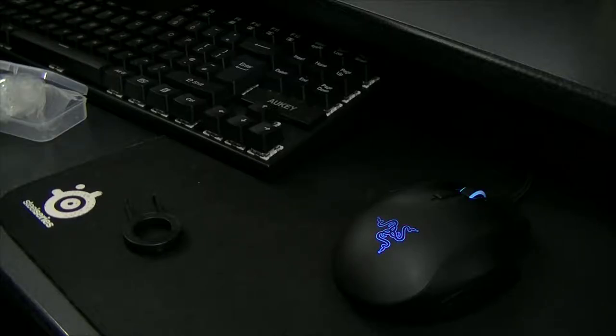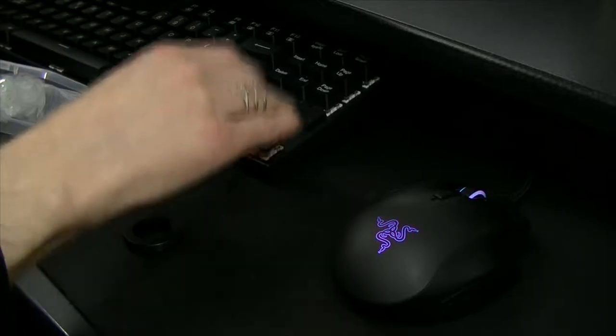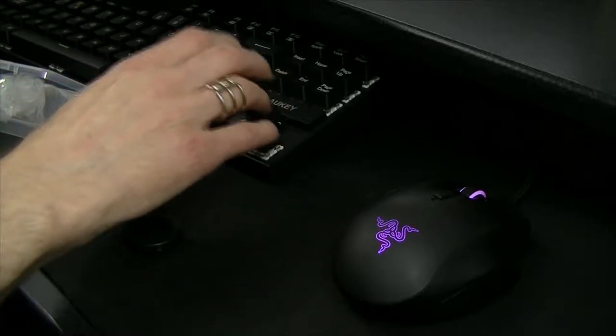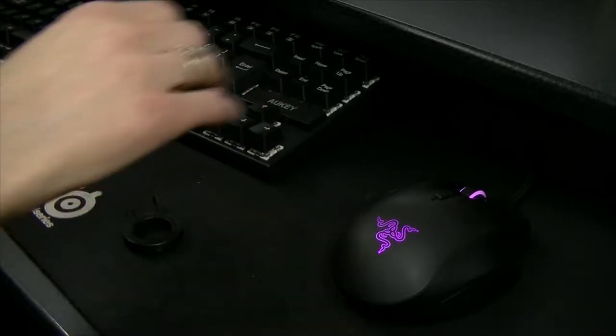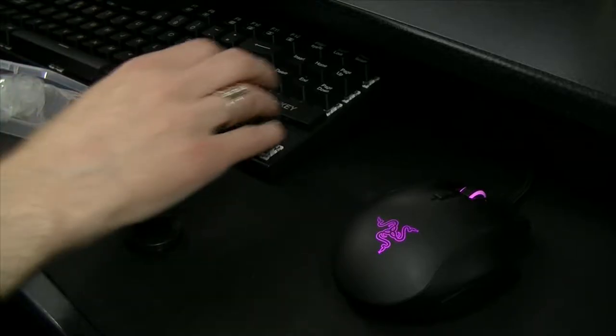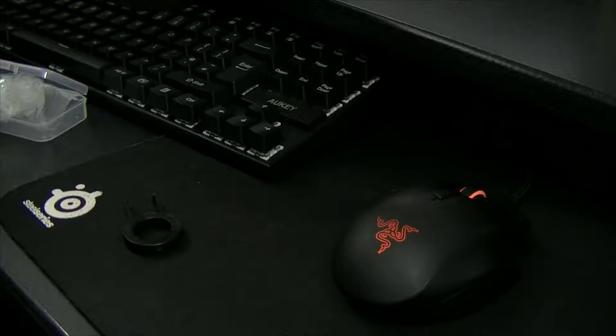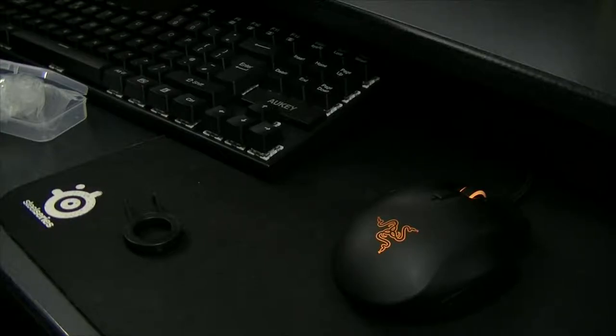I did find that it made a difference. I've put one on this key, two on this key, and this key is naked — so two on this key, one on this key, none on that key. I think you can detect an incremental difference.